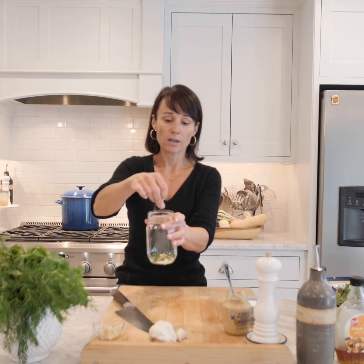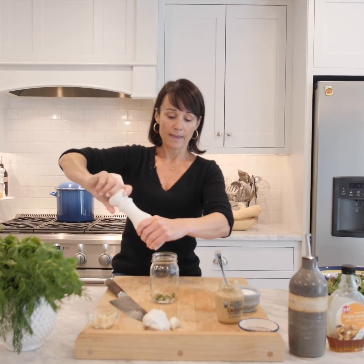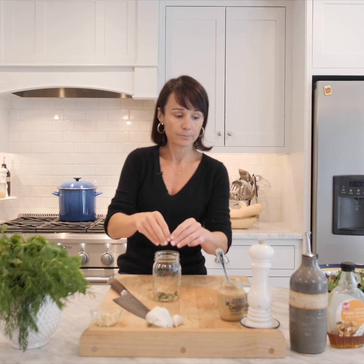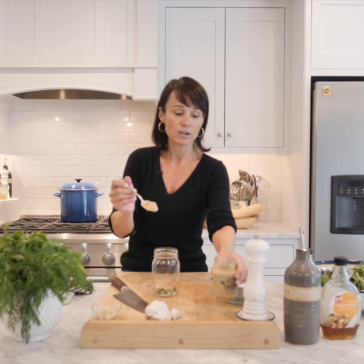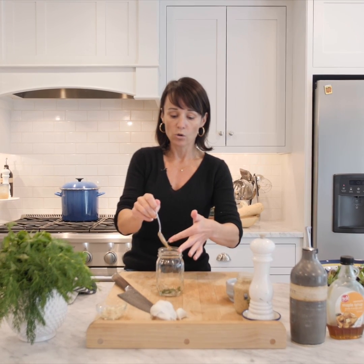Add some salt — I always use kosher salt — some freshly ground black pepper, which really makes a difference rather than using the stuff that's already ground. Then we're going to add something to help emulsify it: some Dijon mustard. It doesn't give a very mustardy taste, but it's going to hold that dressing together and keep the oil and vinegar from separating.